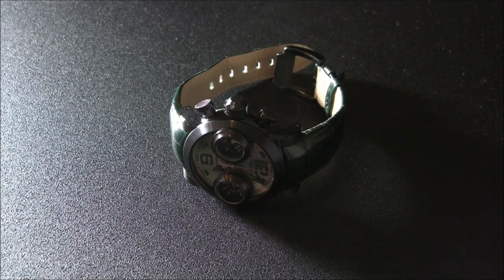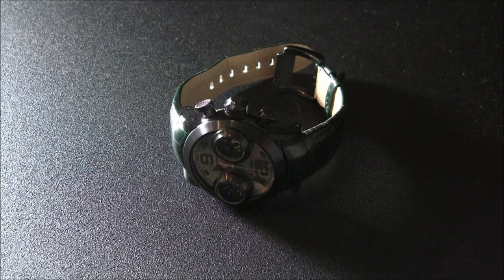Hey everyone, Arielle Adams here with Blog2Read.com. Please subscribe to Blog2Read videos on YouTube and like this video if you find it useful. This is a review of the Graham Swordfish Booster Iris. I have the light angled in a particular way because this version of the Graham Swordfish has what they call the iridescent case, and that's why they call it Iris.